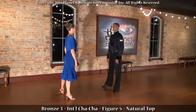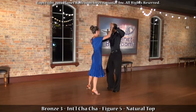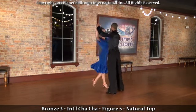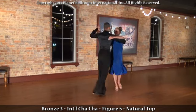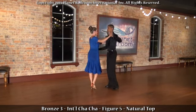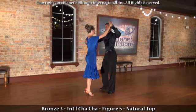Bronze three international cha-cha, figure five: natural top. One two three four and one two three four and one two three four and one two three four. Now the gentleman's footwork — the gentleman begins with a side step.